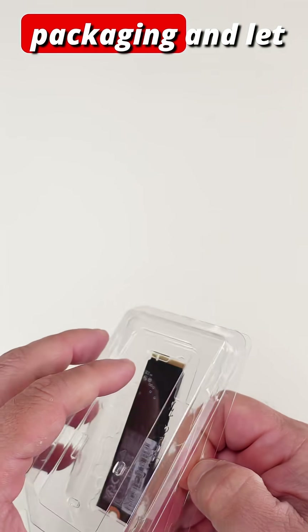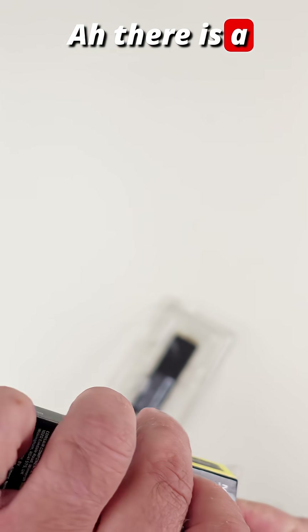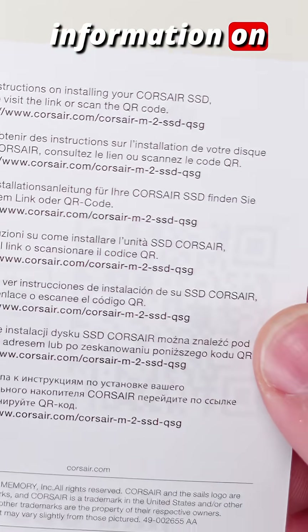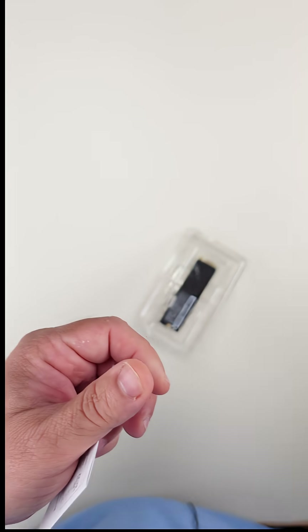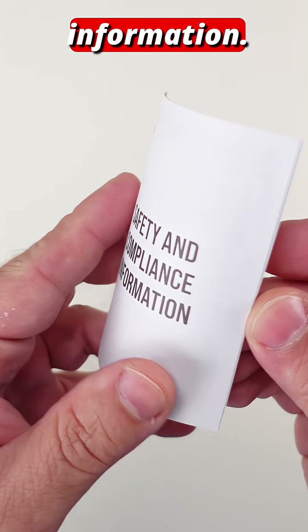Very simple packaging. Let me make sure there's nothing else in there. Here is information on how to install it — they give you a link down here and then a QR code — and safety and compliance information.